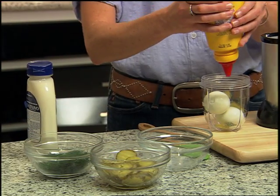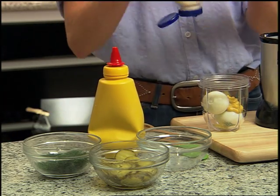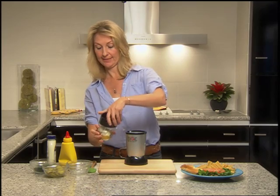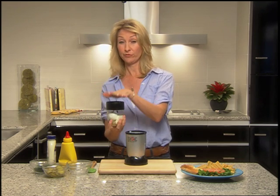Some mustard and mayo — you can add whatever you want. I know some people like curry powder or other things in their egg salad, but this is my kind of standard egg salad. Alright, so for the pulsing technique, we've twisted on the cross blade.